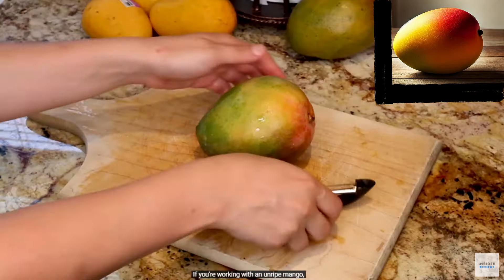If you're working with an unripe mango, it's best to peel it using a potato peeler before slicing it away from the pit.